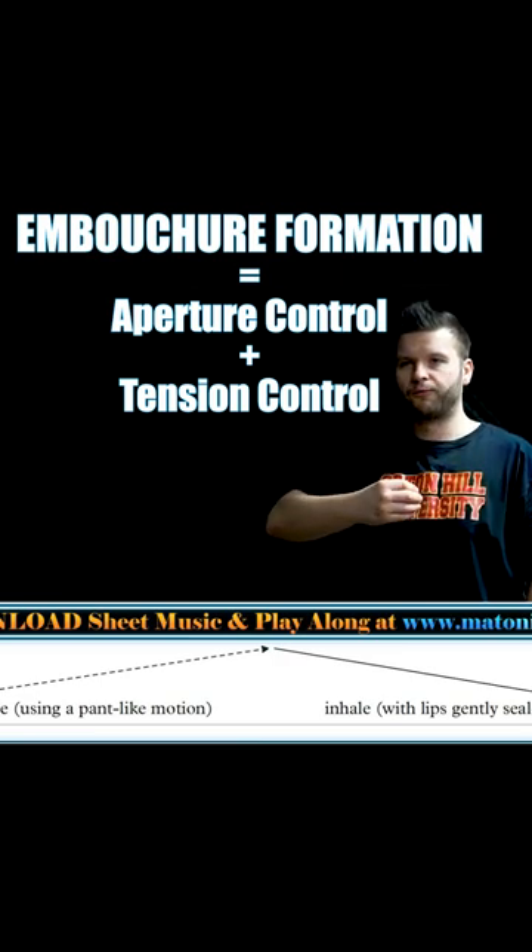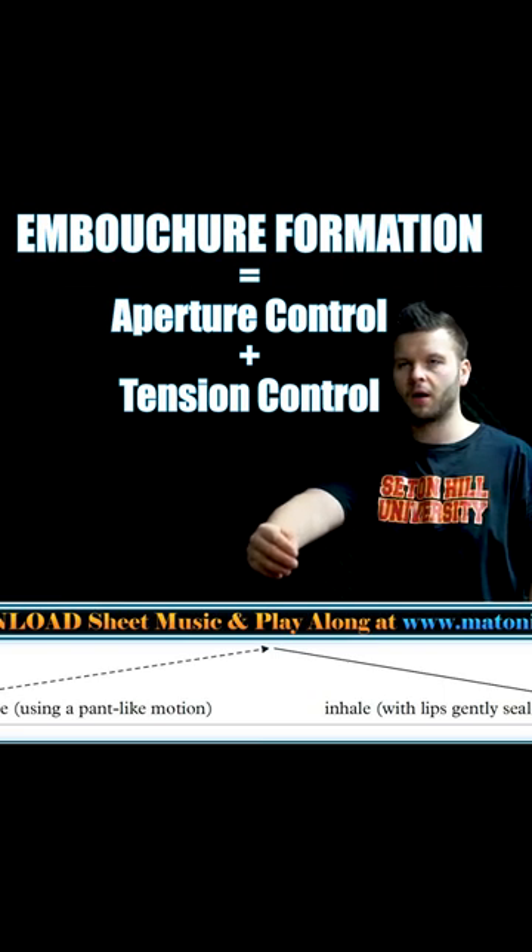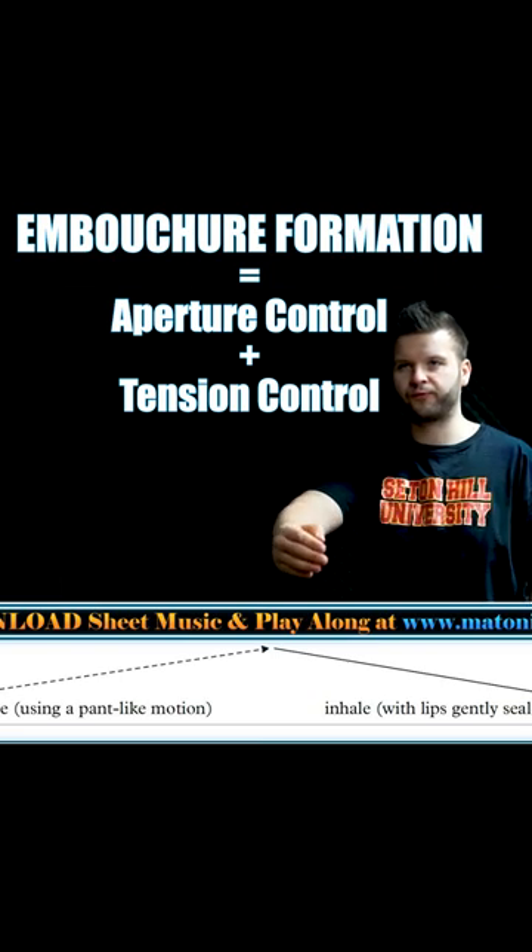As we play, each inhale is followed by our lips sealing to form an embouchure to create sound. During this formation, you want to be able to control your aperture, which is the space between your lips, and tension, which is the amount of facial muscle engagement.